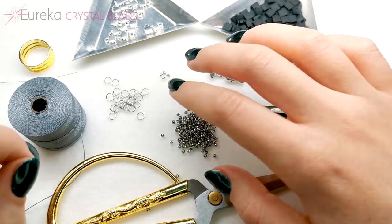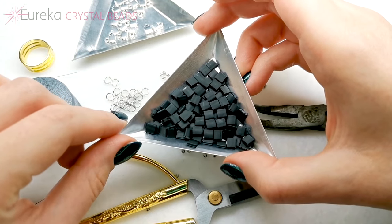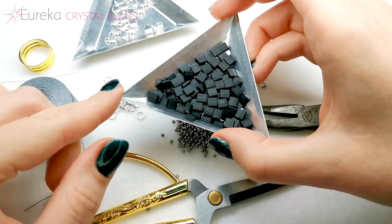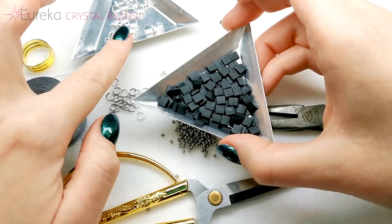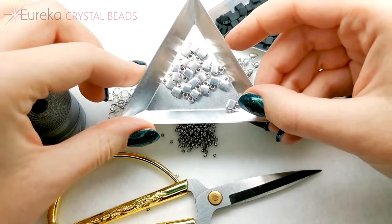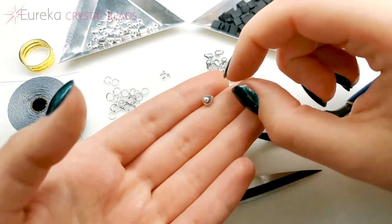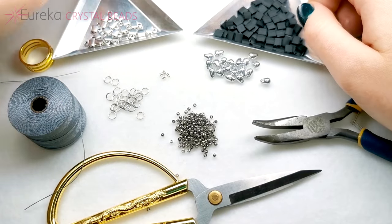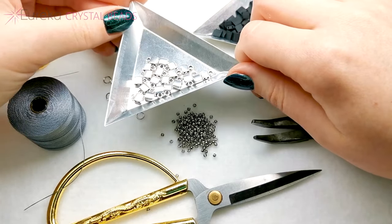As far as beads are concerned, you're going to need Tila beads, and for my neck, which is just under 13 inches, I'm going to need about 34 of them. I'm going to add two Tila beads and then one of these symbol findings for Tila — so two Tila beads and one symbol finding — on which I'm going to hang drop beads on jump rings. You're going to need symbol findings, and I'm going to need about 20, so a full package for my neck.